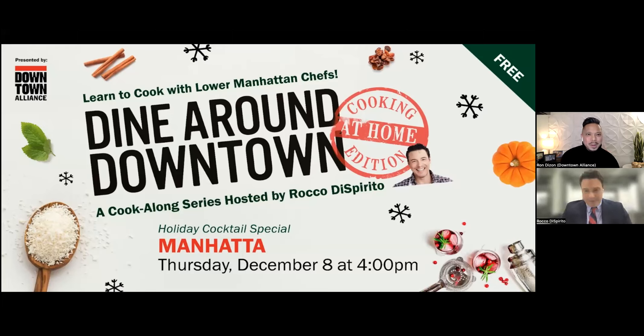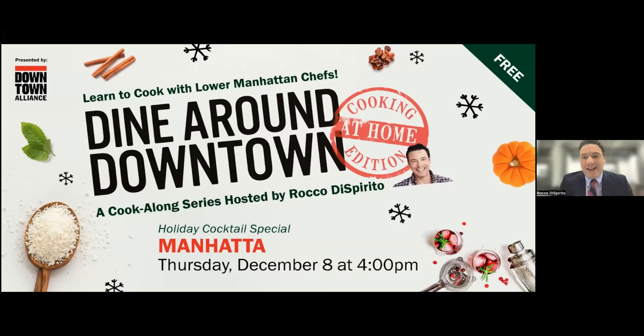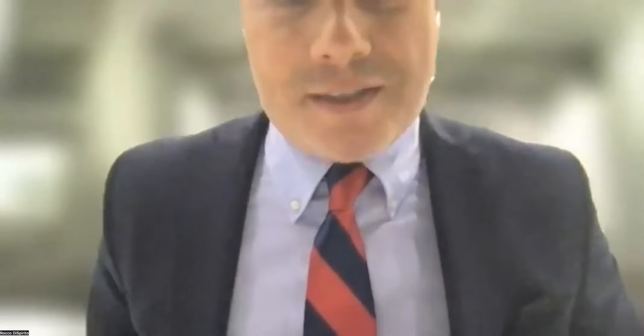I'm very excited to be here for this special edition of Downtown Diner at Home. I had to put on a suit and tie and a full face of makeup — nothing weird going on here, I'm not shooting TV or anything like that, this is just every day for me. Thank you Ron, thank you Shelley, thank you Craig for setting this up and thinking of this wonderful idea.